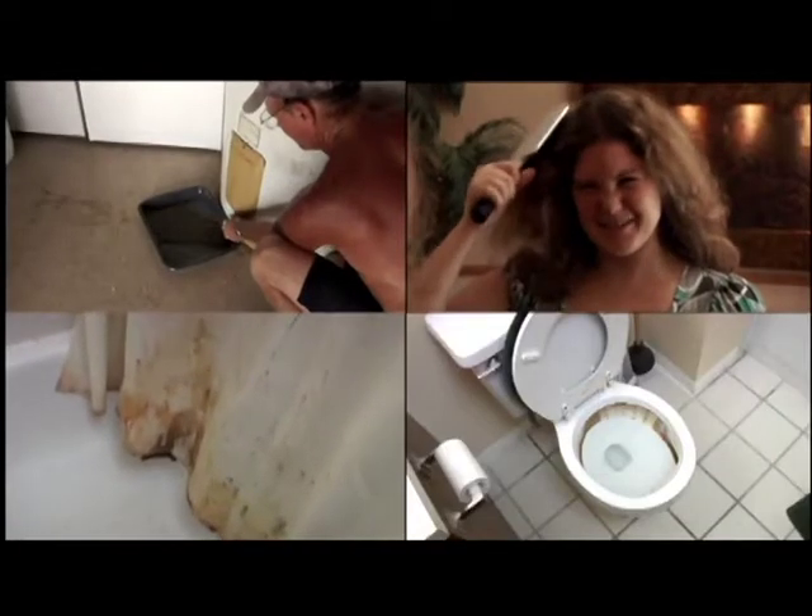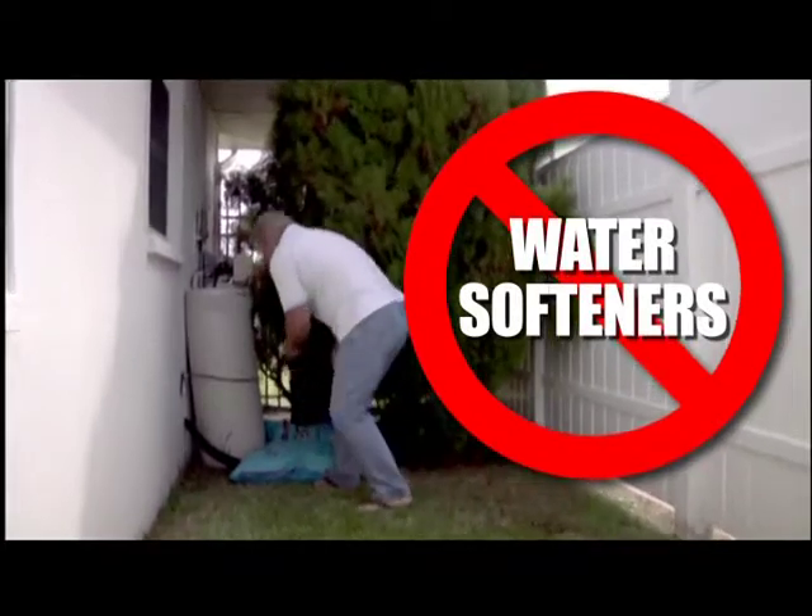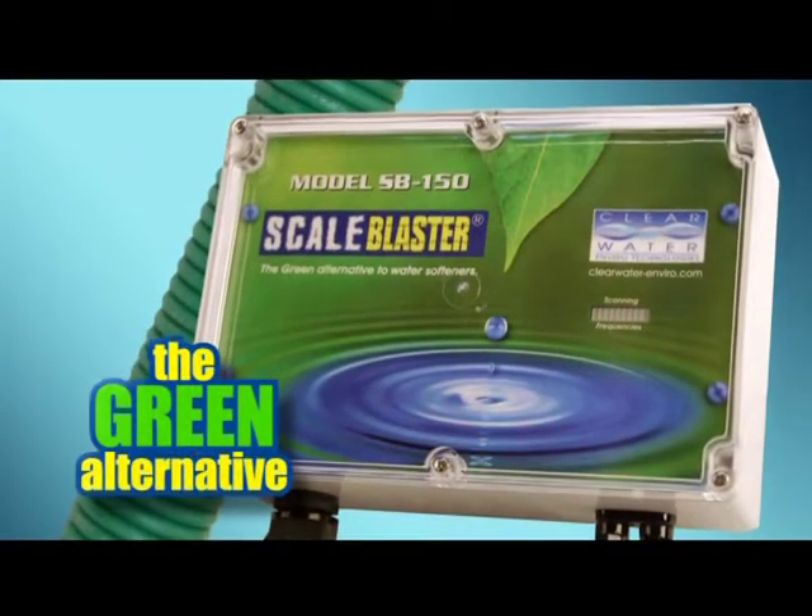Is hard water working you into a lather? Imagine solving these problems without a water softener or chemicals. Introducing ScaleBlaster, the green alternative.